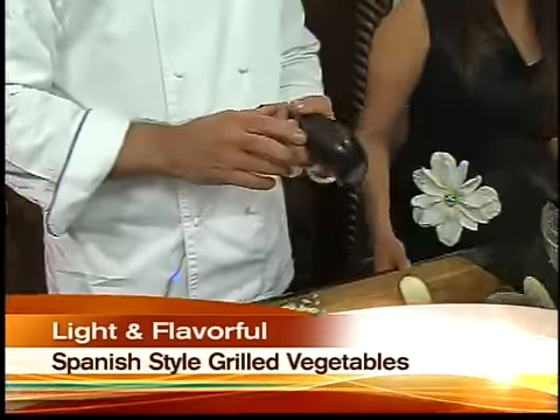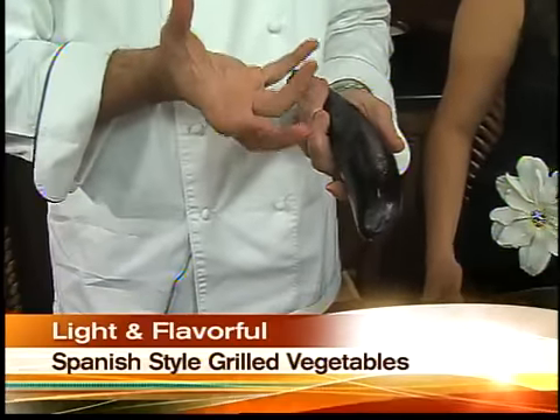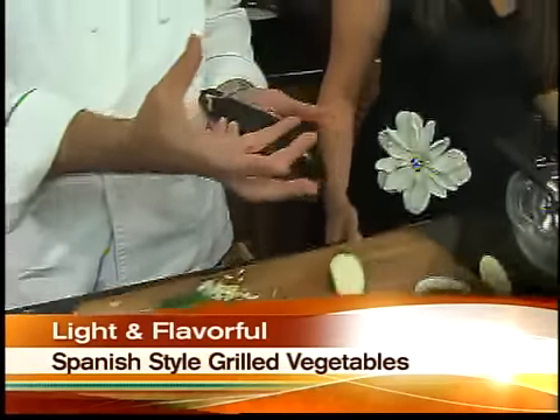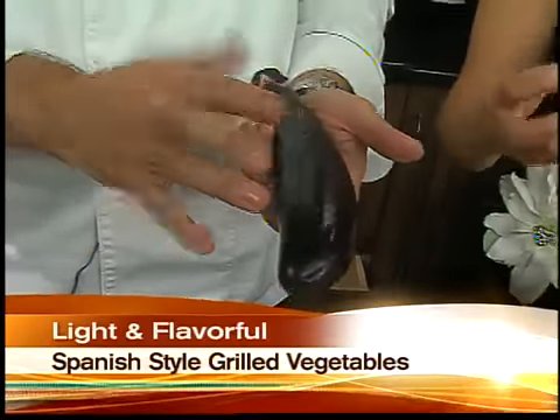You know why it was called eggplant? Because the original ones were white, and they looked like little eggs. But now they started growing the purple ones because when you touch the white ones, they dent and they get marks all over them, so this gave it a little bit more durability.